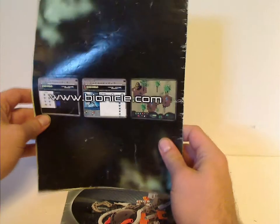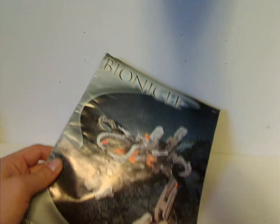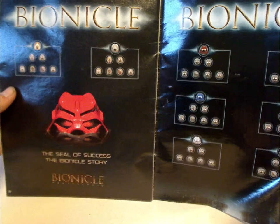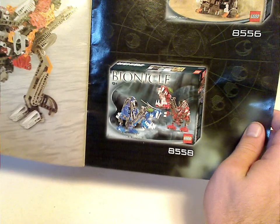The manual shows the Toa Nuva sets and also a poster of some kind, and then how to put a Toa into the Exo-Toa. There's also an ad for the different Kanohi masks you can collect, as well as the golden and silver Mata masks, and Kanohi Nuva you can collect too. And then an ad for the Boxor, Kanohi, and Gatak, which will be the next Throwback Thursday. And then how to put the Toa on the Exo-Toa.